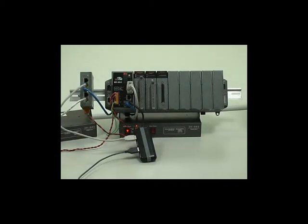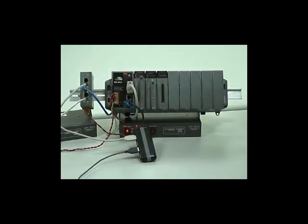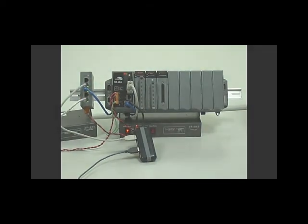Now we will do a demonstration. You can see the external switch mounted next to the WinPak. Connect all your equipment: one port with Ethernet, one port with the WinPak, and one port with the PC. Then we will start our demo.